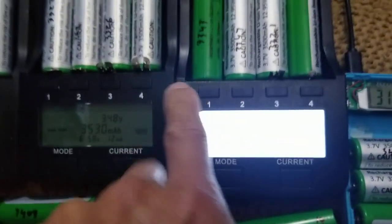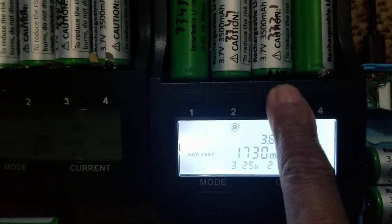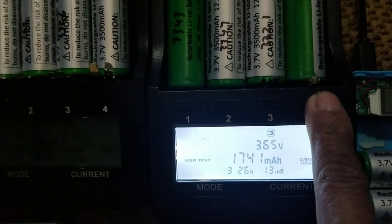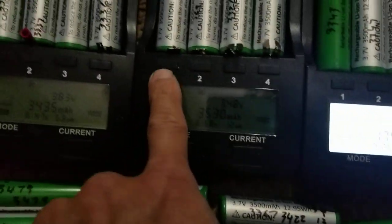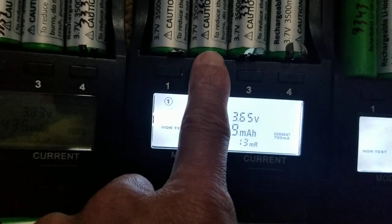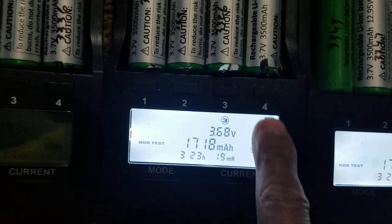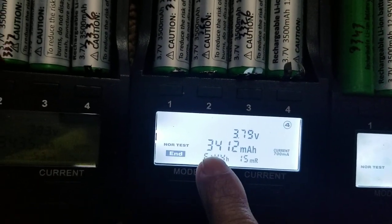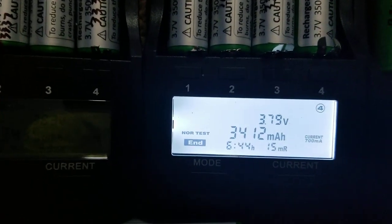I started it early this morning around 4:59 to 5 a.m. and it hasn't finished yet. Randomly, some batteries have more charge than others, so they charge faster. This one is also finished at 3,412 mAh. This one is a little bit less.